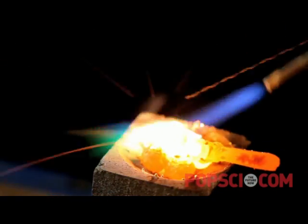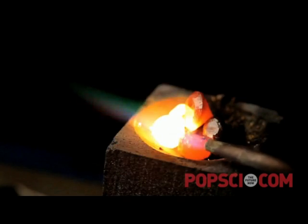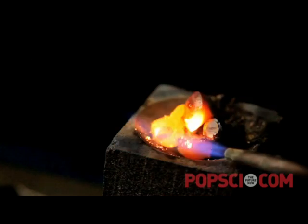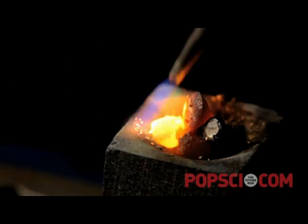Cubic zirconia is a form of zirconia, which is zirconium oxide. It's both extremely hard — not quite as hard as diamond but close — and also extremely resistant to high temperatures. You can see here that I've heated the cubic zirconia at least as hot as the diamond was when it ignited. This is one reason why zirconia is actually used as a furnace lining for high temperature furnaces.